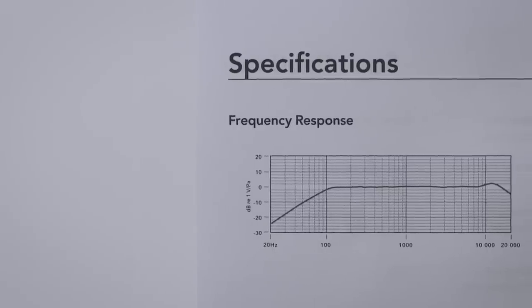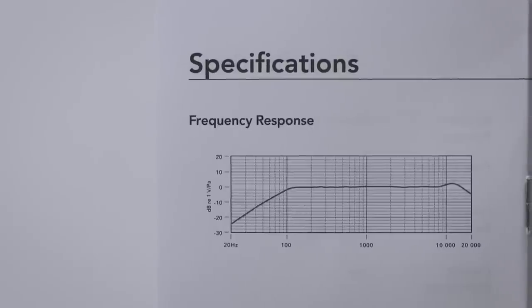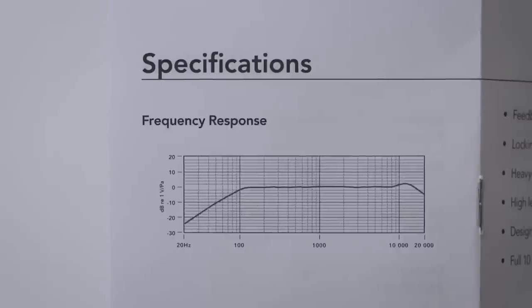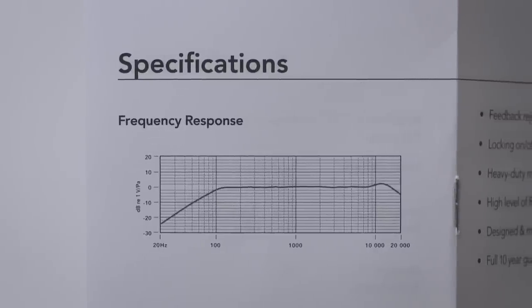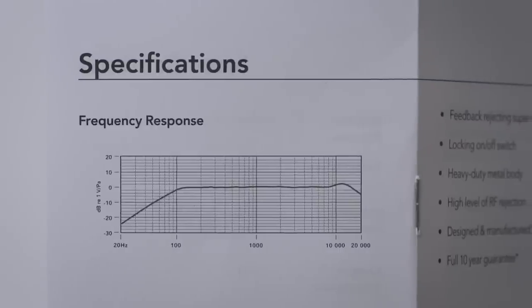When it comes to the frequency response of the Rode M2, there is a drop-off that starts around 100 Hz. Throughout the rest of the response, up until about 8 kHz, it's actually relatively flat with only some minor dips throughout. There is about a 2 dB boost after 8 kHz, but it's nothing too serious — just trying to add a little bit of clarity. When I was looking at the frequency graph, it slightly reminded me of the Rode NT1, which is extremely flat. This one isn't as flat, but it kind of looks like the handheld condenser version of the Rode NT1.